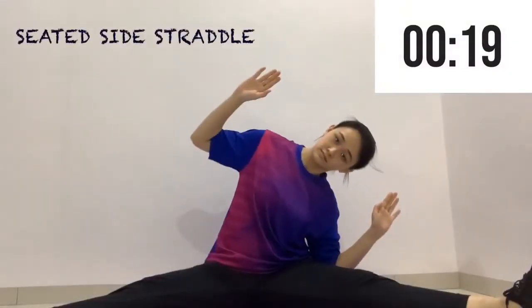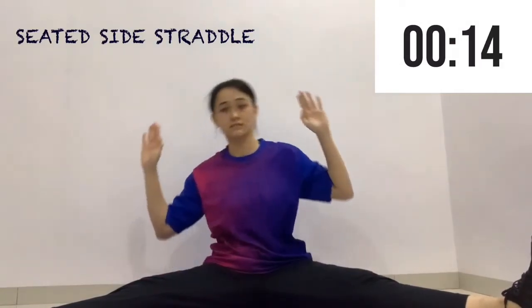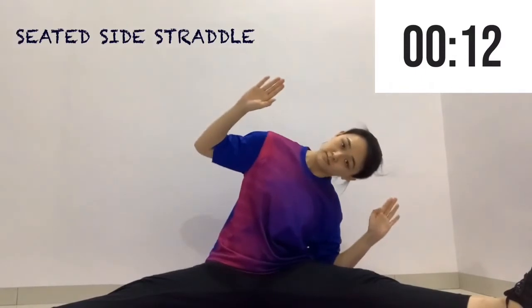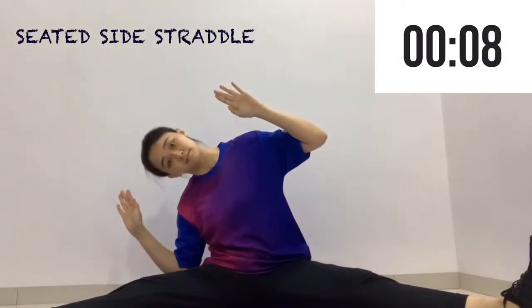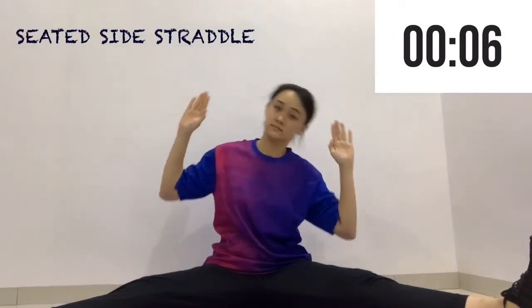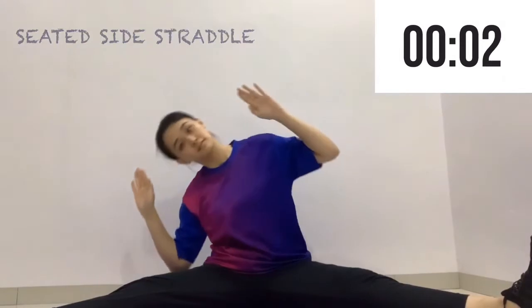The next exercise is a seated side straddle with your legs at a distance that is comfortably apart. Sit upright and put your hands as shown in the video, then reach to one side and return to the center, and then to the other side.